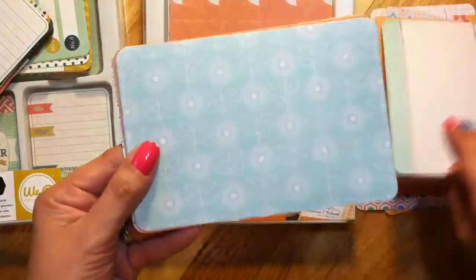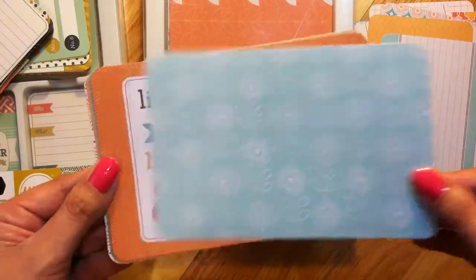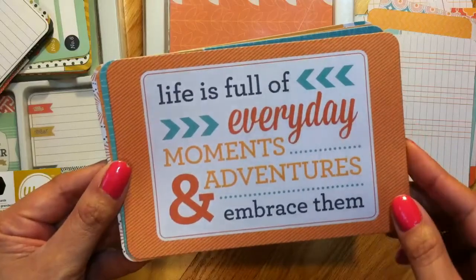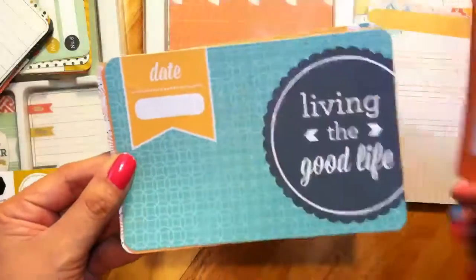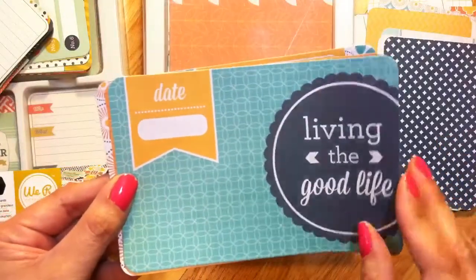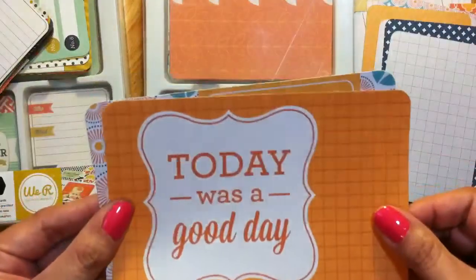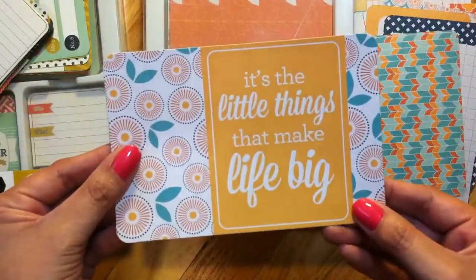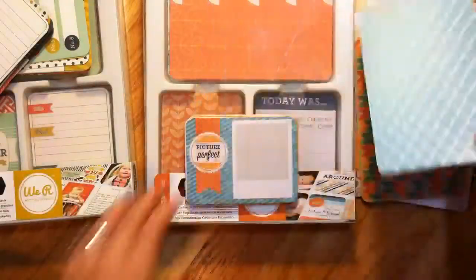'Enjoy Every Moment,' then one that says 'Life is Full of Everyday Moments and Adventures — Embrace Them.' Another one has a date field and 'Living the Good Life.' Then 'Today Was a Good Day,' and 'It's the Little Things That Make Life Big.' Those are all the 4x6 cards in the Tangerine kit.